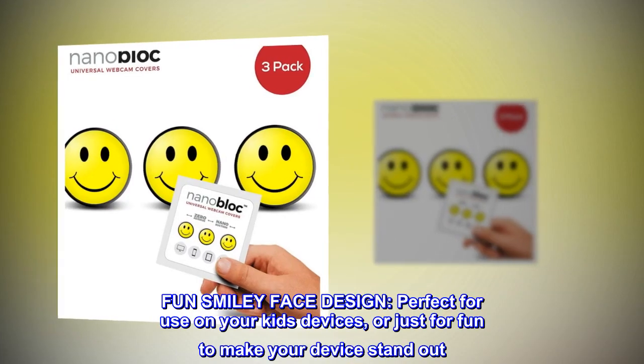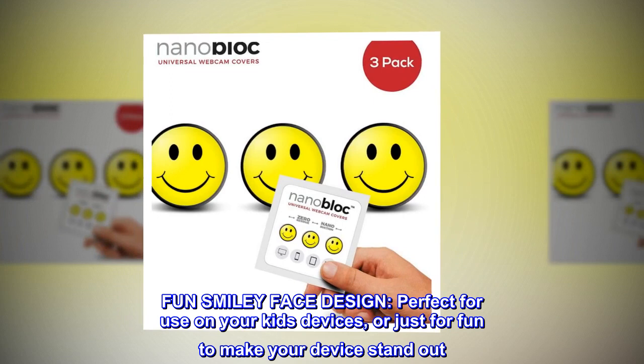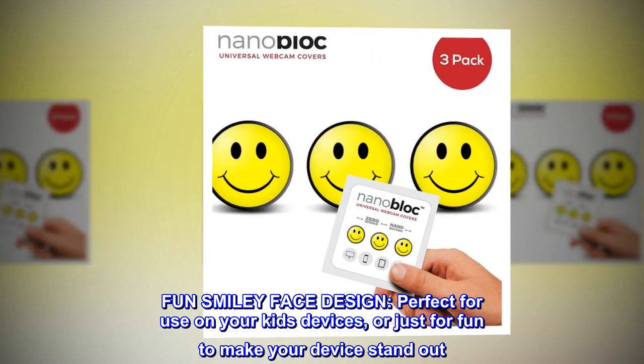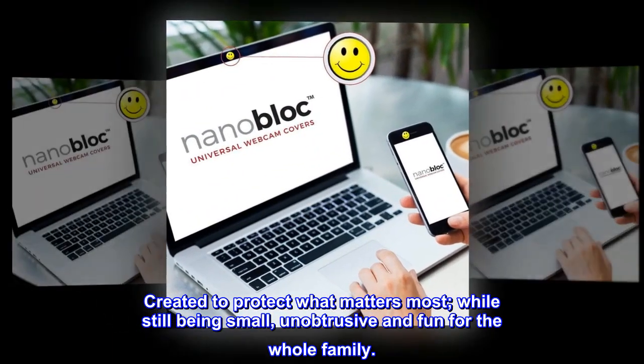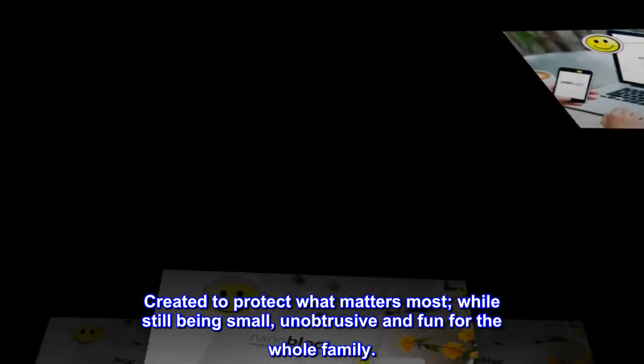Fun smiley face design. Perfect for use on your kids' devices or just for fun to make your device stand out. Created to protect what matters most, while still being small, unobtrusive, and fun for the whole family.